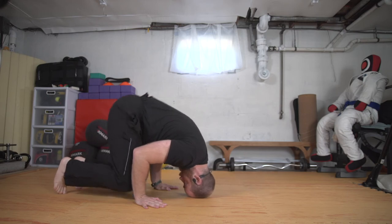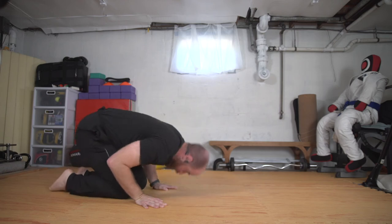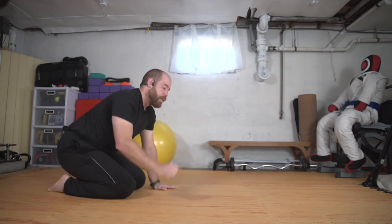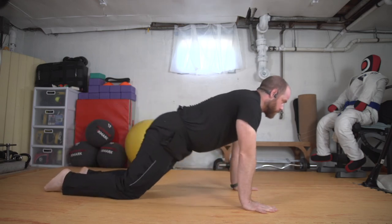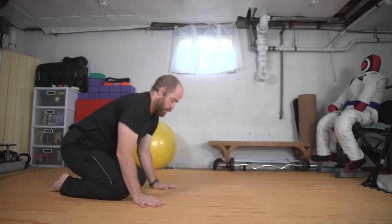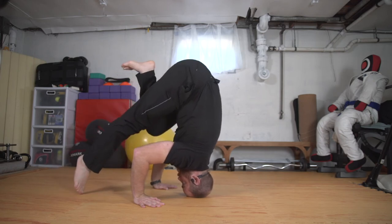My left toe starts to lift a little bit because I'm driving and punching up. Strong through the core, abs, the neck, and my butt and hips are lifting.